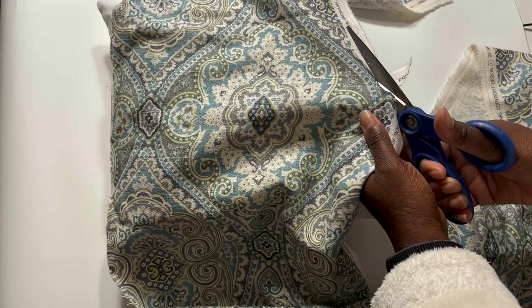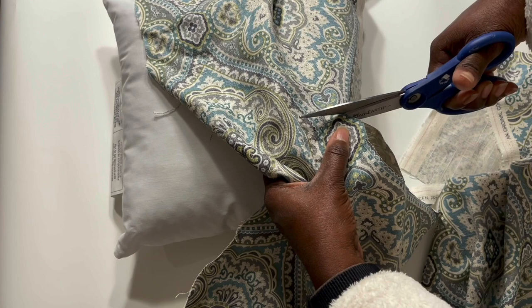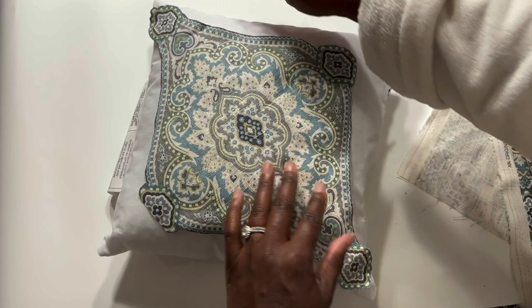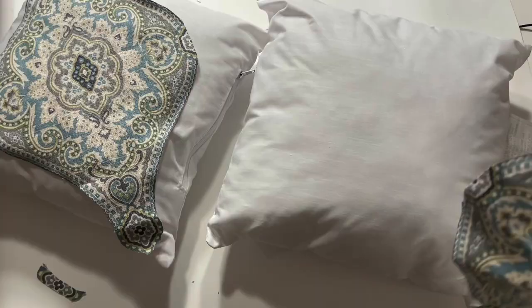Here I am cutting out a design from the fabric that I'll use to decorate the pillow. Because of the way the fabric is made, part of the design is cut off right there on the edge, so I decided I'd find a matching piece somewhere else on the fabric, cut that out, and then glue that onto the design.